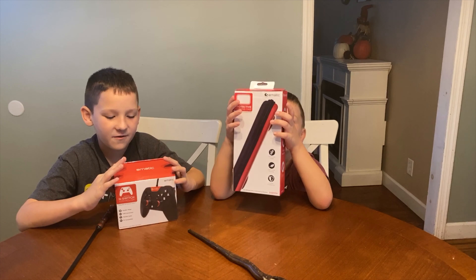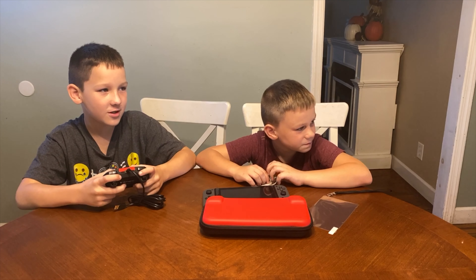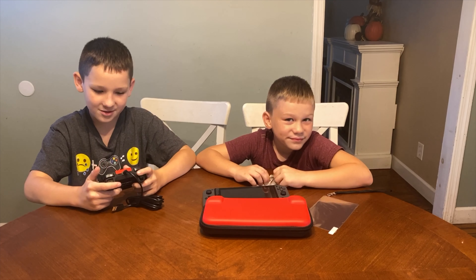Thank you so much E-Matic for sending stuff for free. I bet it would make a great holiday gift, but let's get it open. Alright, we got the E-Matic Nintendo Switch controller all open. Let's check them out.